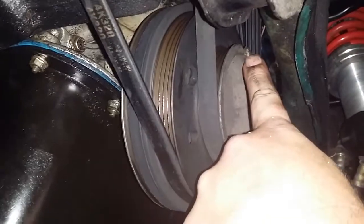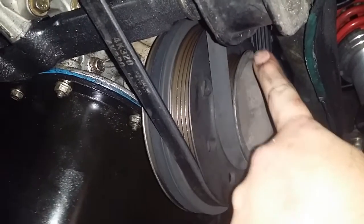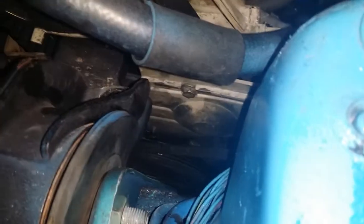The crankshaft white mark and that little divot in the crank pulley — that's your top dead center. That's the one, and it is vertically straight up, lining up with that mark right there.